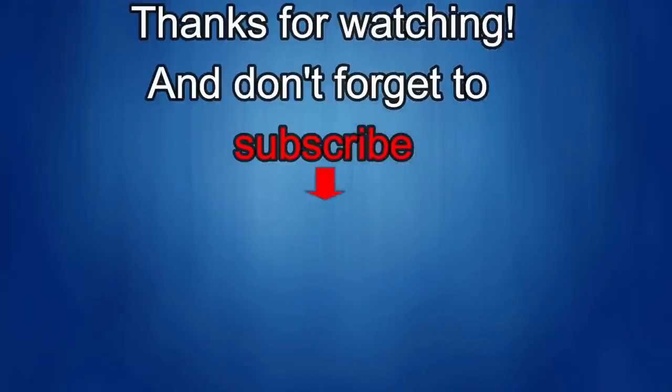If you liked the review, show some love with a thumbs up, subscribe to the channel, and share the video with your friends. Your support really helps keep the channel going so I can continue to offer discounts, giveaways, and fresh content. See you in the next episode — take care.